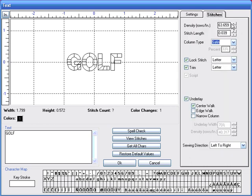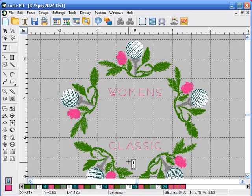Under the stitches tab, we're going to keep the density the same at 63.659 and the stitch length the same. We're going to check underlay, center walk, and leave the sewing direction set to left to right, and click OK.